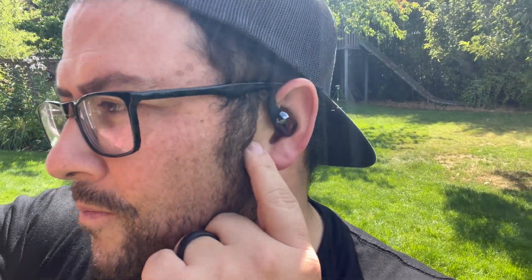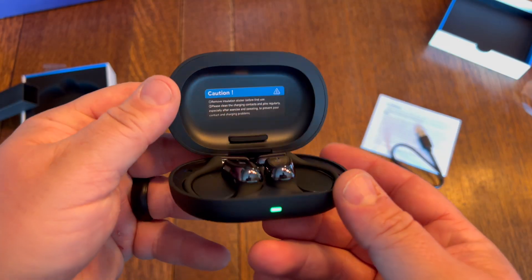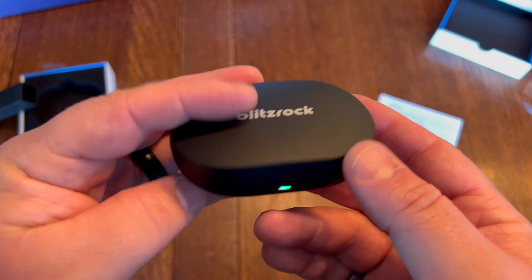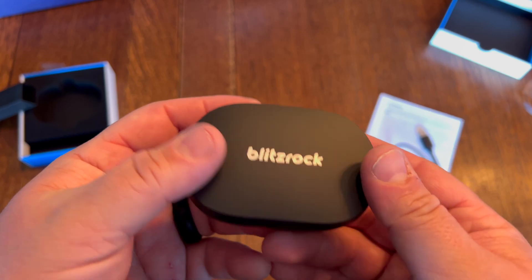They sound really good and they feel great, especially if you're doing something sporty, because they won't fall out of your ear since they sit around your ear. Very comfortable, very good sound, good bass boost. So if you're looking for some good sports headphones like these, I recommend them. Thanks for watching.